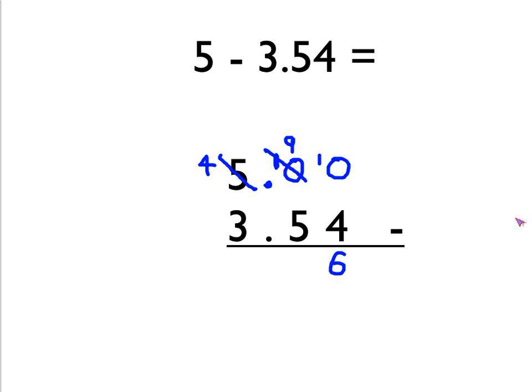In the second column, 9 take away 5 is 4. We put the decimal point down there. And then finally, in the left-hand column, 4 take away 3 is 1. So the answer to this question is 1.46.